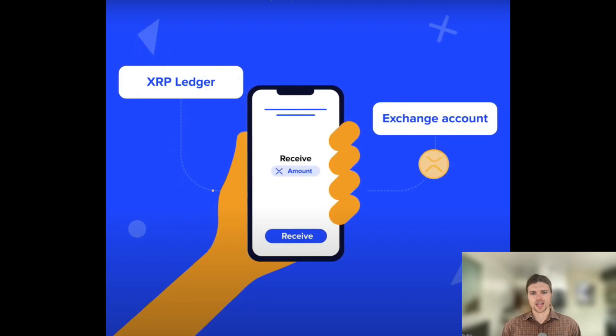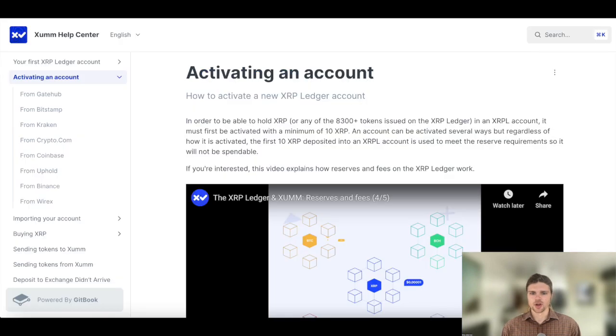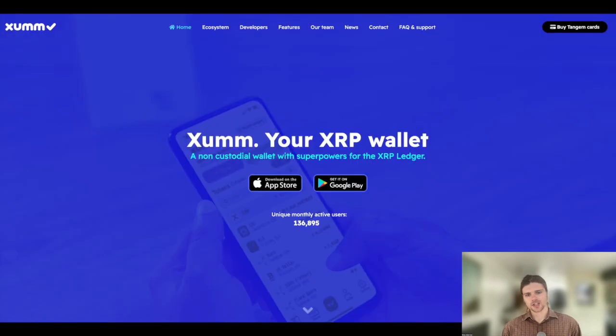As long as your account is active, you can't spend or unlock the minimum deposit amount. And finally, you can always find more information about activating a ZUM wallet on the ZUM Help Center linked below. Thanks so much for watching and I'll see you next time.